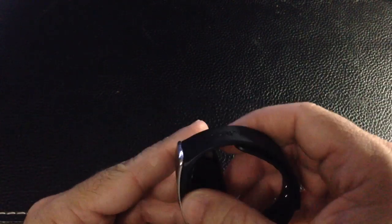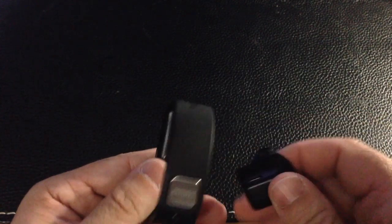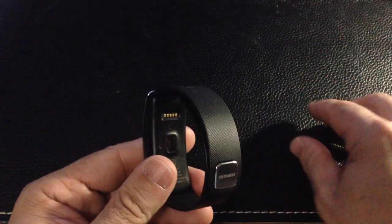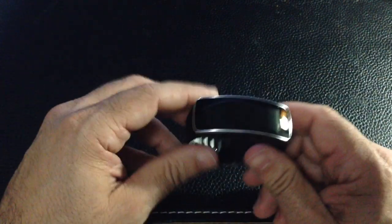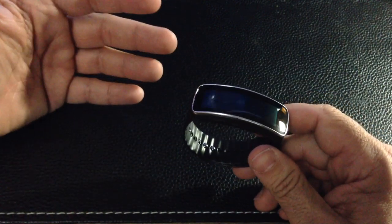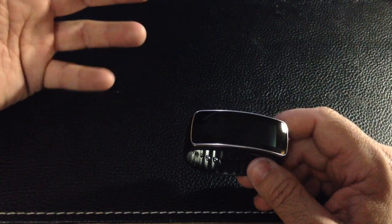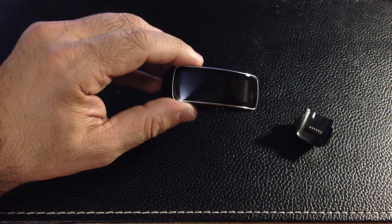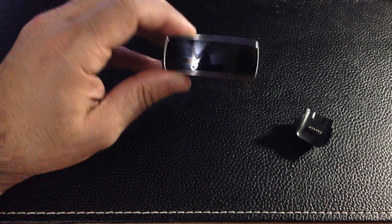Most devices nowadays have some form of proprietary charging, especially to maintain water resistance, so you can't have a standard USB plug. It's just a small adapter to carry with you if you think you're going to use up the battery. Speaking of battery, they're saying three to four days of low usage, almost up to five days. We don't know yet. And it uses Bluetooth 4.0, a newer version of Bluetooth.